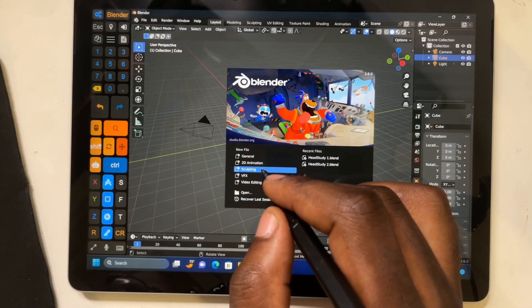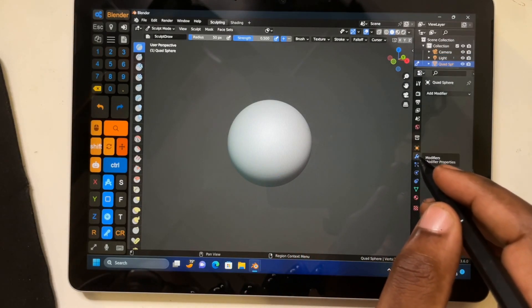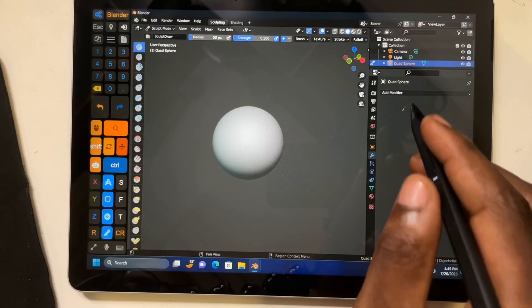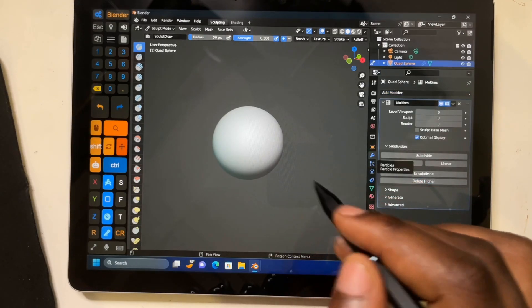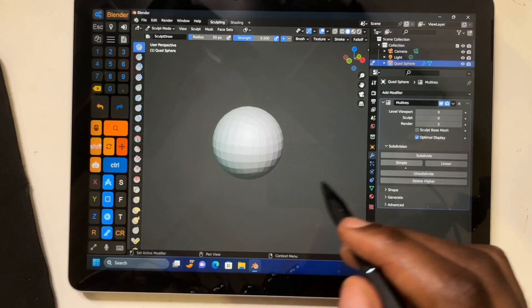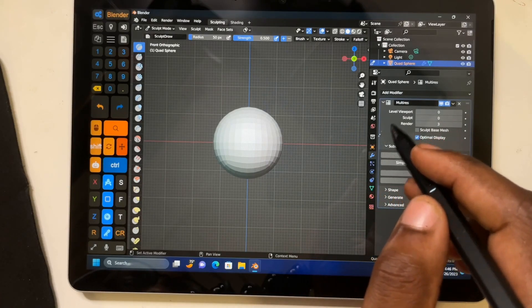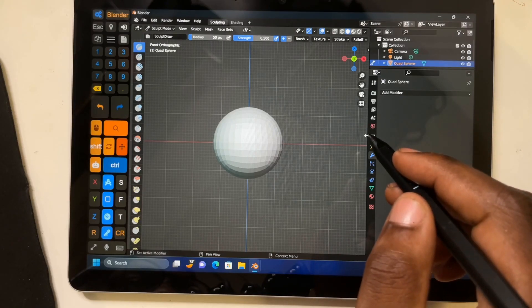I'll jump right into the sculpting environment. I'll click this blue wrench and pull it over a little bit so we can see better. The first thing I'm going to do is add a multi-resolution modifier. The default sphere comes in a little bit heavy for me, so I'm going to hit the unsubdivide button three times — one, two, three. That just lowers my resolution down a bit for where I'm getting started. You can close that out after you're done.